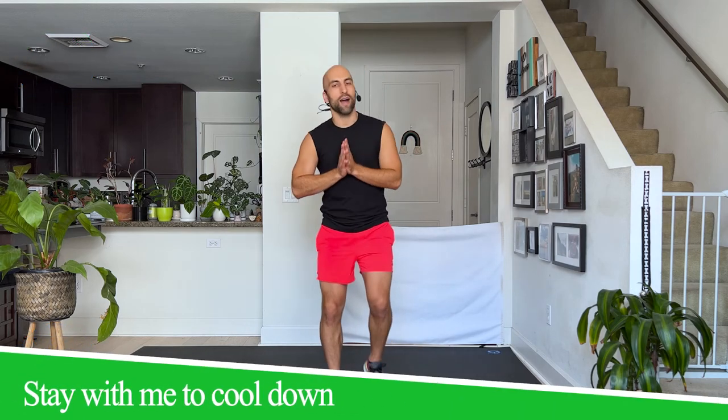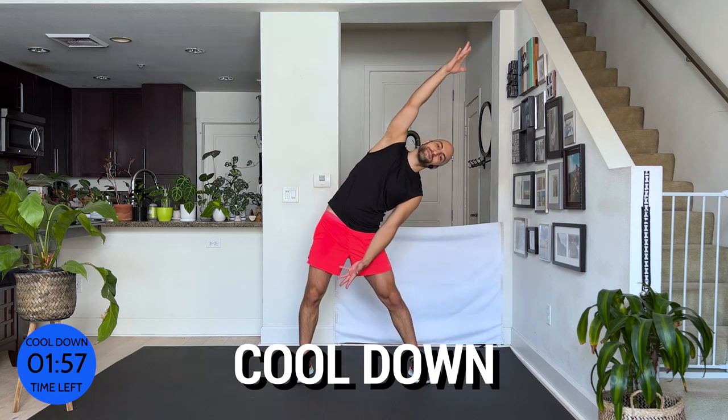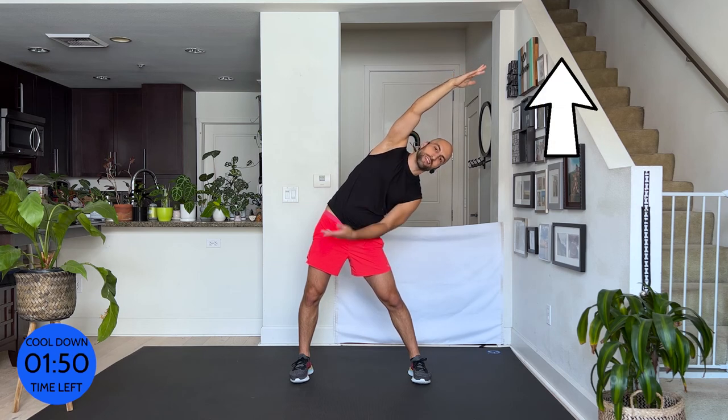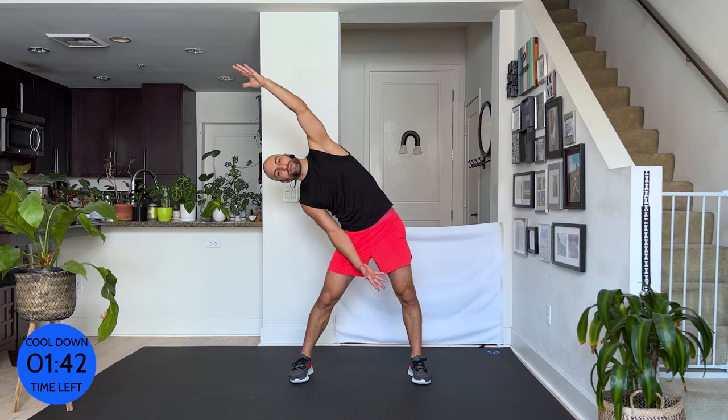Now stay with me — we're gonna walk it out and then cool down. That's the most important. While you're walking, have a sip of water and click the subscribe button if you like what I do and want to do more workouts with me — click the bell so you get notified when I drop new content, and it's gonna happen every week. From here, stretching through your side. If you want to work out more, click this playlist — there are more workouts, skip the stretch and go right into the next workout. If you're done for today, stay with me and stretch it out.